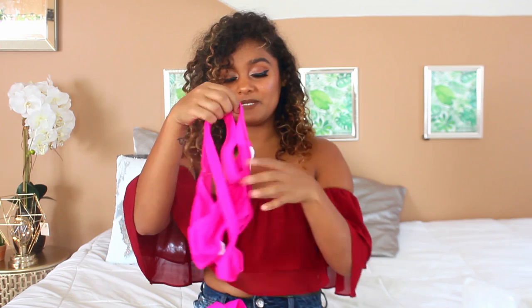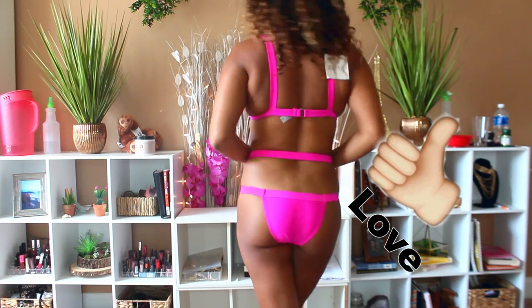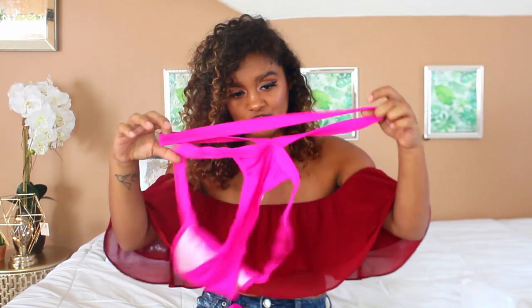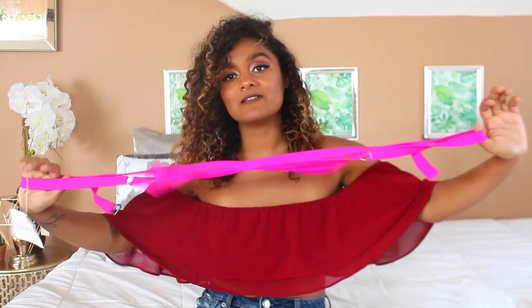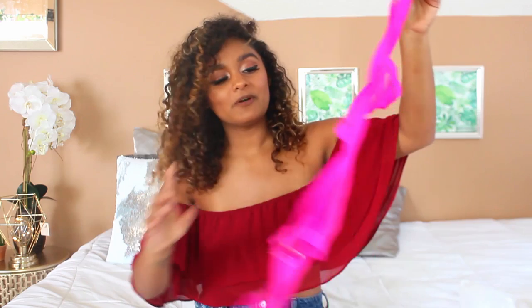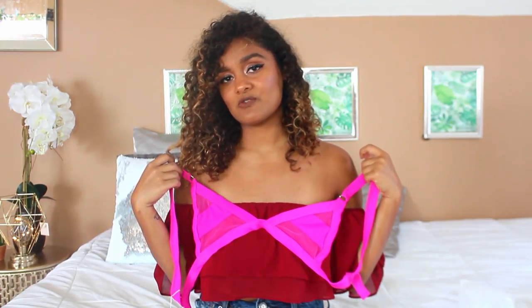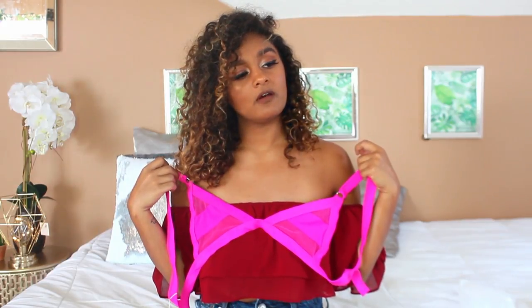I got the same swimsuit in three different colors — yolo, that's why. So I got it in pink too, a hot pink medium. I don't typically like wearing hot pink; I feel like a highlighter and it highlights everything on your body that you don't like. It's still cute and it fits, and the top looks the same as the blue one, but I probably won't wear this one as much — I feel like a traffic cone walking around.